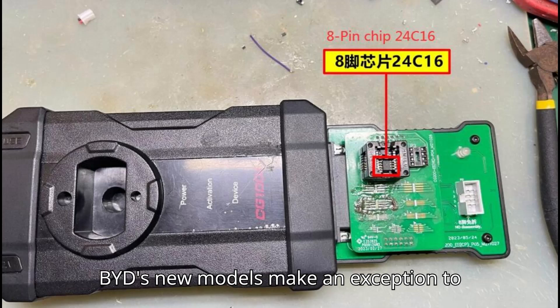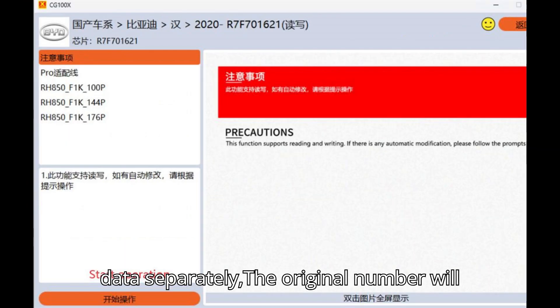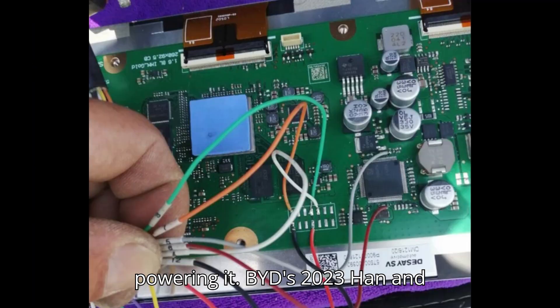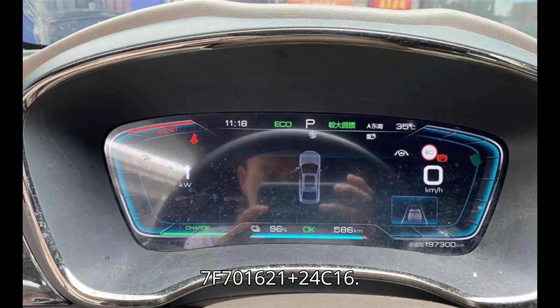BYD's new models make an exception to store the data in the CPU and 8-pin at the same time. If we modify the 8-pin data separately, the original number will be restored after loading the car and powering it. BYD's 2023 Han and 2023 Song models are stored in the form of 7F701621 plus 24C16.